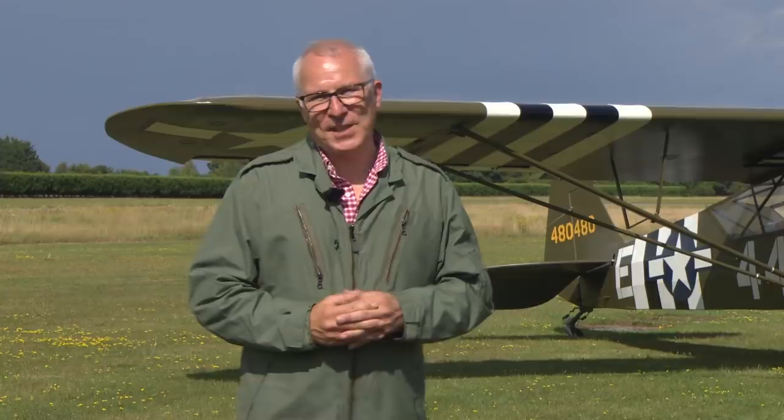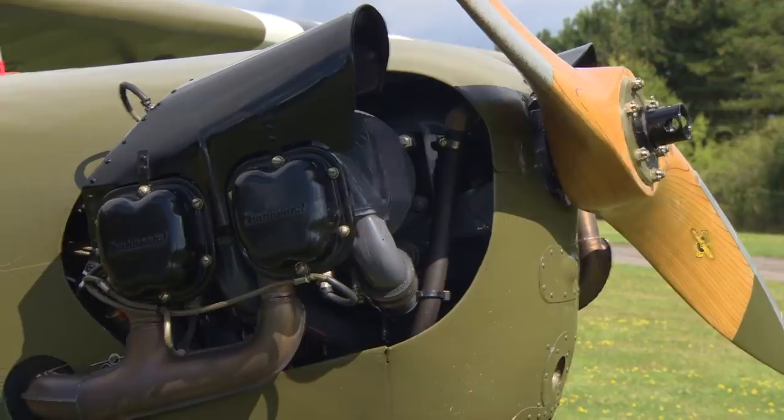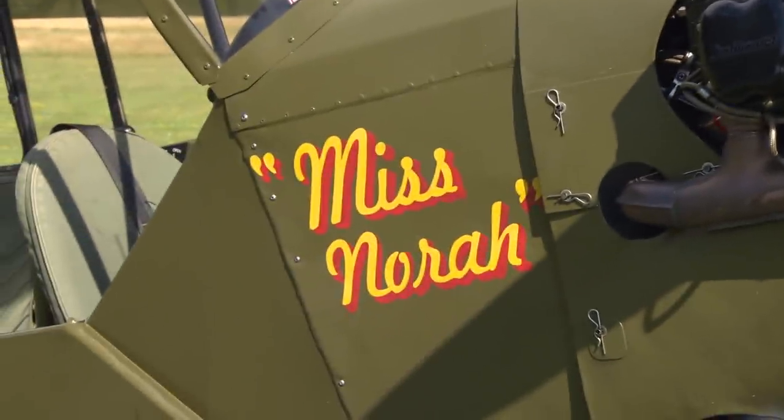Hello, today I'm at Earls Cone Airfield in Essex because I'm starting my tailwheel training. And I have the perfect aircraft to do it in — a World War II Piper L4 Cub known as Miss Nora.